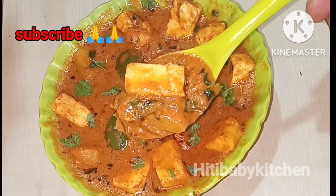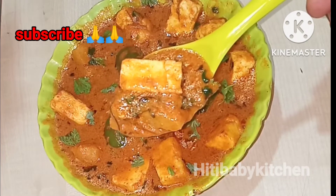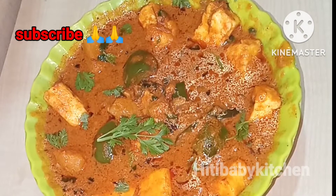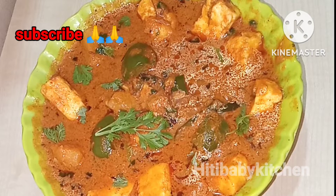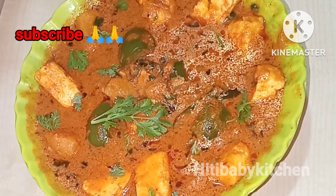This recipe is made in many ways. Please, my channel is very interesting — like, share, subscribe, and click the bell icon.